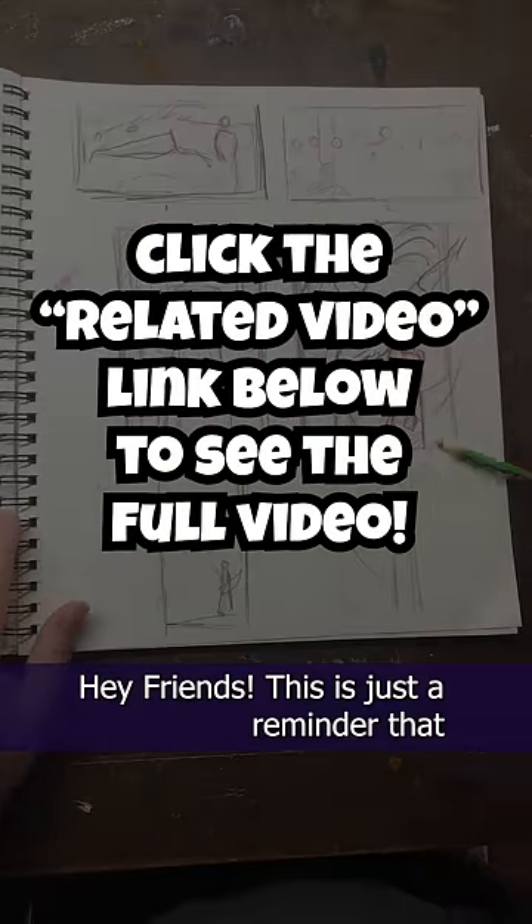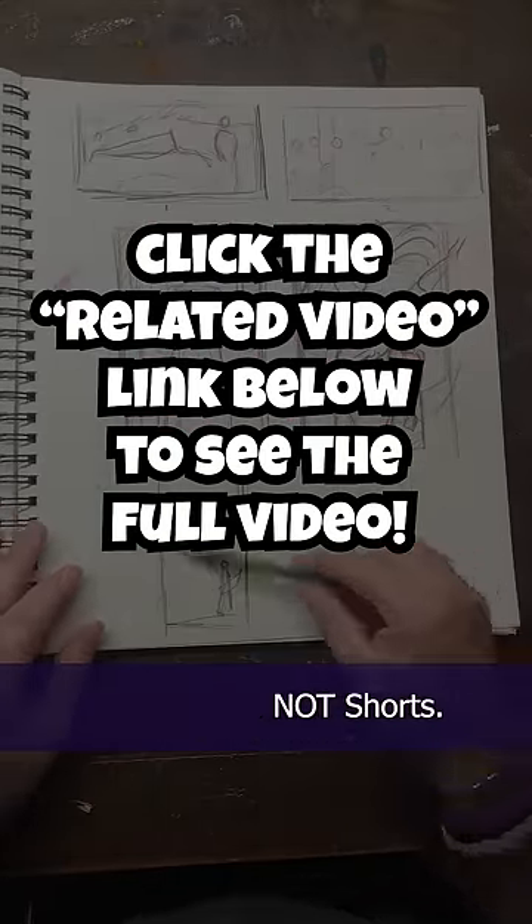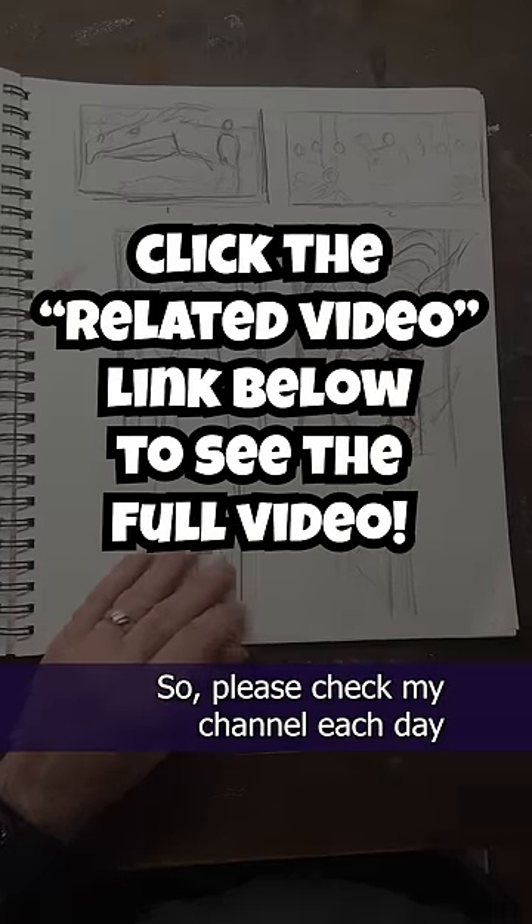Hey friends, this is just a reminder that all of my new content is in long form now, not shorts. So please check my channel each day for new updates.